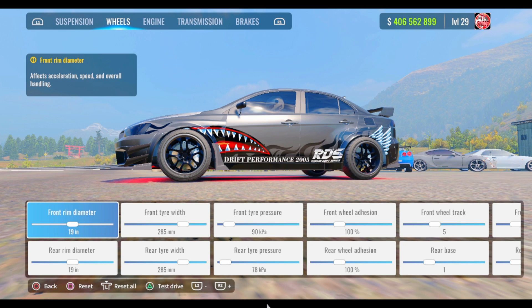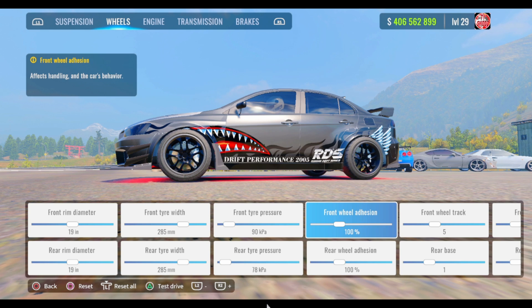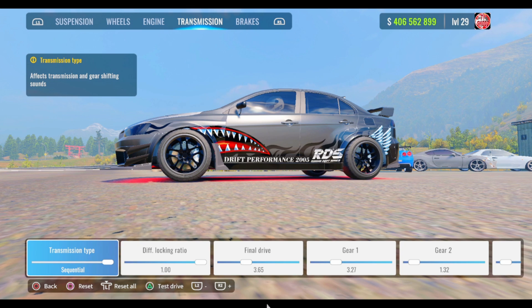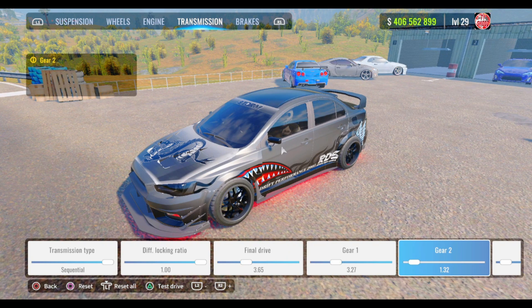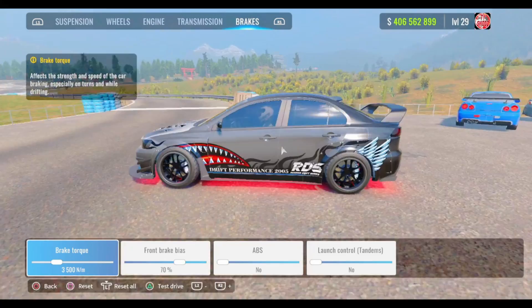For the wheels: front and rear rim diameter are 19, front tire width 285, front tire pressure 90, rear tire pressure 78. Rear wheel adhesion 100, front wheel track 5, rear track 1, front tire profile 30%. For the engine, go ahead and turn everything to max. For the transmission, it can be standard or sequential — I prefer sequential. Final ratio 1.00, final drive 3.65, gear 1: 3.27, gear 2: 1.32, gear 3: 1.16, gear 4: 1.08, gear 5: 1.02, gear 6: 0.98.